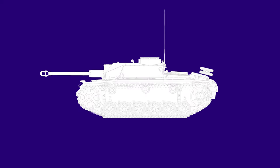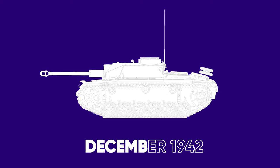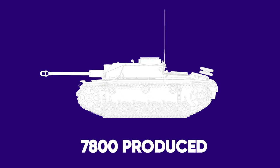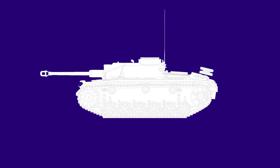The Stug 3 Aufs G was the final production variant of the Stug 3, following from the F8, and was produced from December 1942 all the way to April 1945, with roughly 7,800 being produced in total. Like all German AFVs of the time period, many changes were introduced during production. Here are some of the more notable changes, in no particular order.